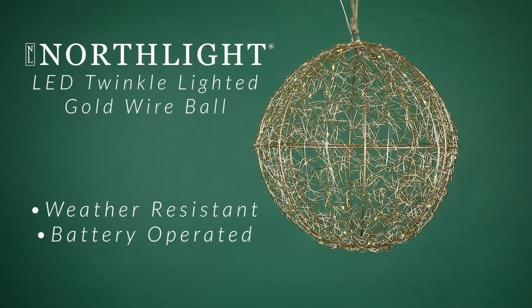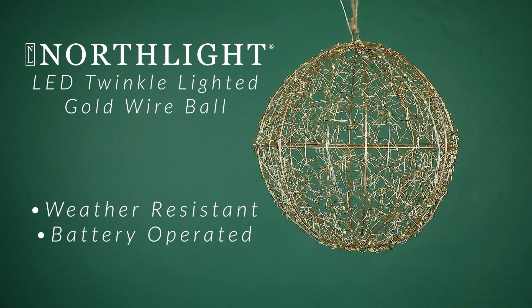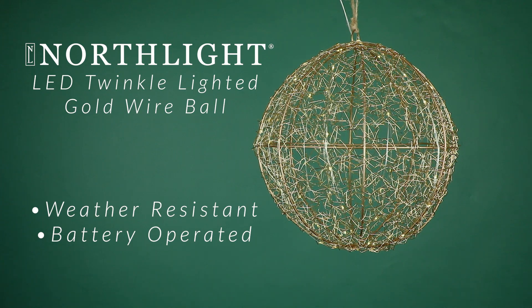Designed for outdoor use, this decoration is weather resistant and durable, ensuring it withstands the elements year after year.